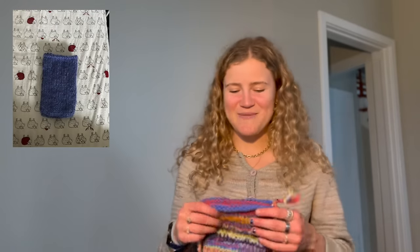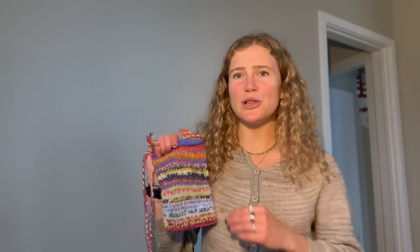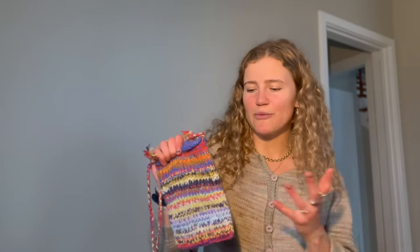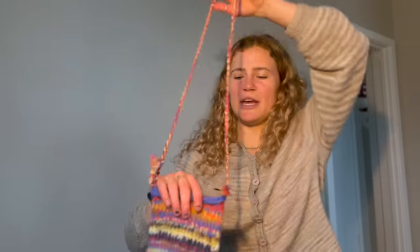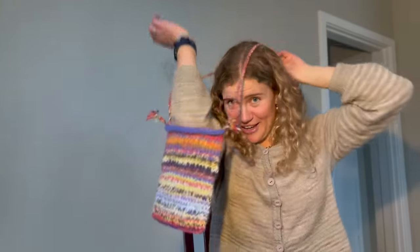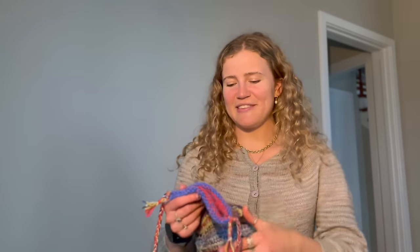I knit one for my best friend — it's all purple — and then I was going to knit an all-pink one for myself, since I tend to wear pink and she tends to wear purple. But then I got really inspired to do something fun and scrappy. I knit this one up using a lot of random scraps — the entirety of some went into this bag. I debated about putting a button, but I ended up making it like a little purse so I can wear it as a crossbody.